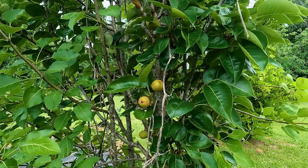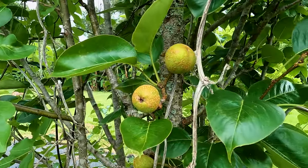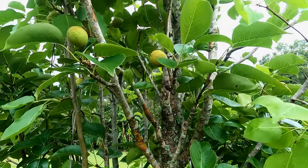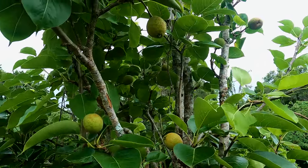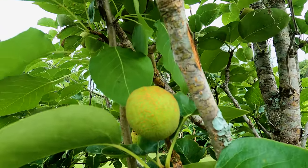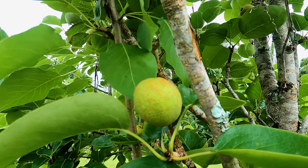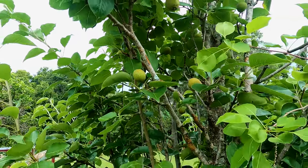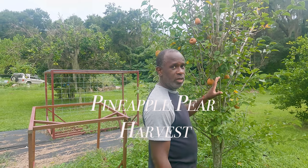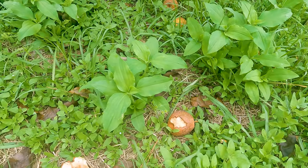Hey everybody, Andrew here again. Welcome back to the homestead. It's a little late in the evening but we are gonna harvest some pineapple pears because they're falling off the tree now. As soon as they hit the ground some type of animal eats them. We're gonna harvest them, put them in a pan, and bring them inside. We're standing right by my pineapple pear tree — there are quite a few of them on the floor already.